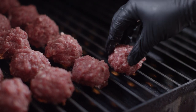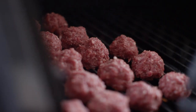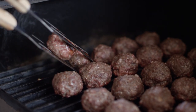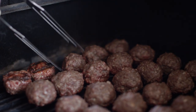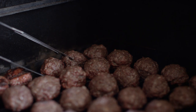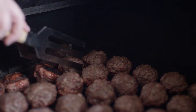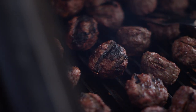We'll be direct grilling our meatballs on grill grates on our Yoder Smokers YS640, set at 375 degrees. These meatballs have been on the grill for about 10 minutes and it's time to give them a flip so we can get some color on the other side. Currently they're reading at about 120 degrees internal temperature.